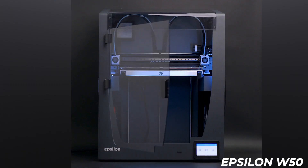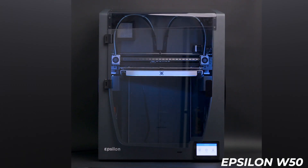With fewer bells and whistles, it's clear that the Sigma D25 is the least expensive of the bunch, and with its size and list of features, it's just as clear that the W50 will top the list. When it comes to price, it's really a judgment call based on what materials you know you need to use and which materials will make the difference in the success of your projects.